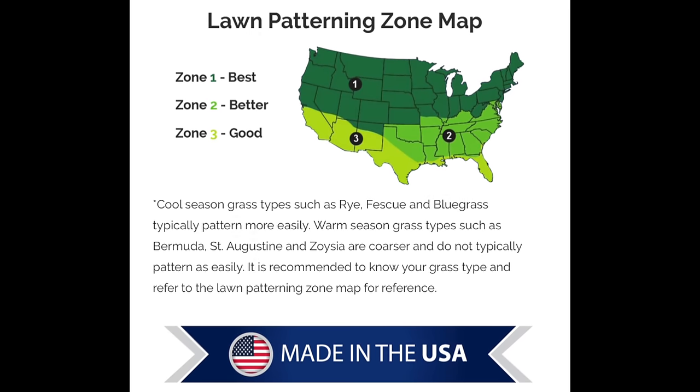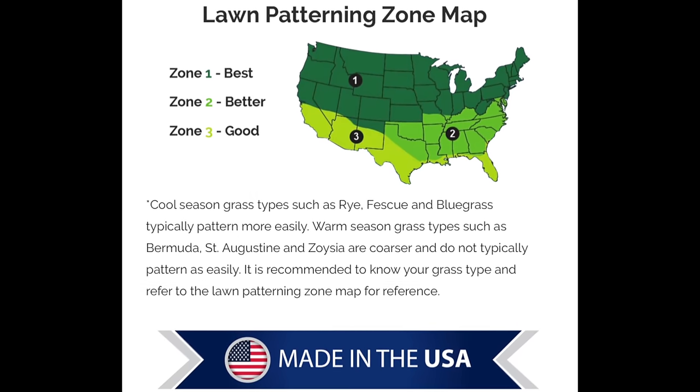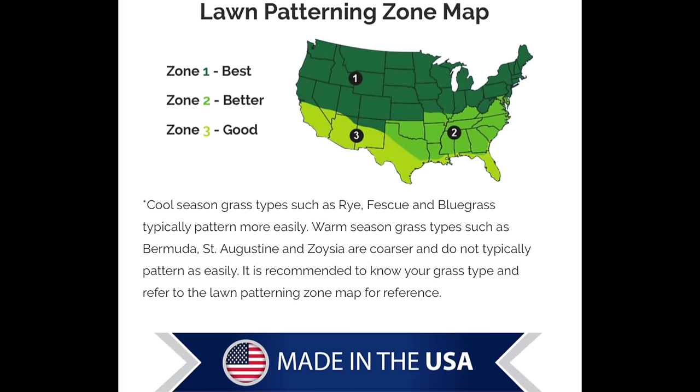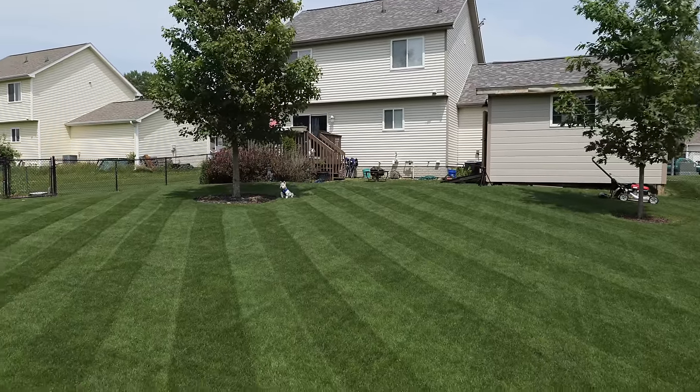There are a couple more things to consider when talking about lawn striping. Cool-season grasses are generally going to stripe a little better than warm-season grasses. If you have warm-season grass like bermuda or zoysia it's not that you can't get stripes — I've definitely seen some pretty good stripes in them — but in general, cool-season grass will give you a better stripe.